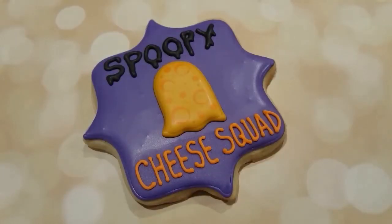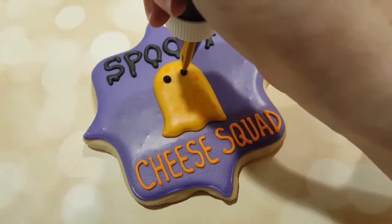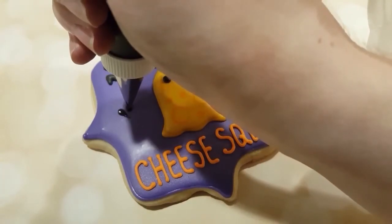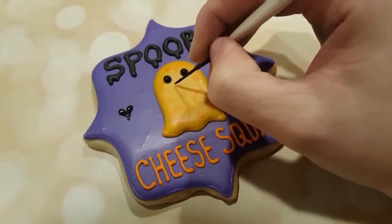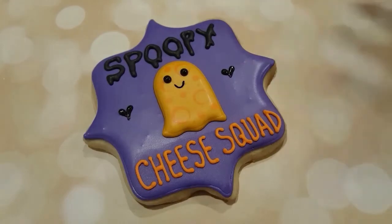After the yellow part of the ghost has completely dried, I'm drawing on some eyes with a number two tip and black piping consistency royal icing, and drawing some little hearts in the negative space as well. And I'm going to paint on with a little bit of black food dye a little smile. And you can see — spoopy cheese squad!